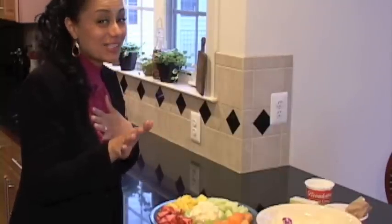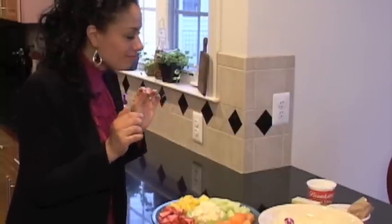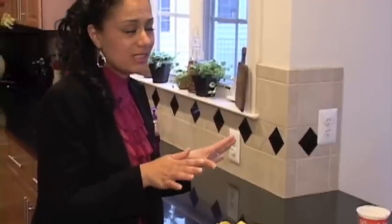I am not just saying this because I made it, okay? You have got to try this recipe. It's quick, it's easy, and it is so, so tasty.